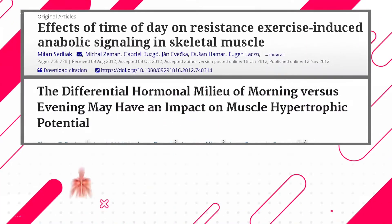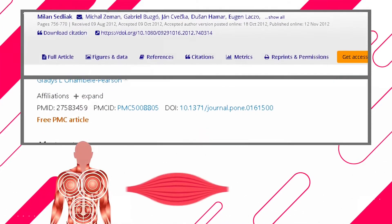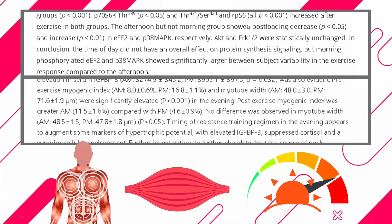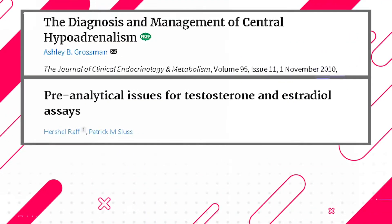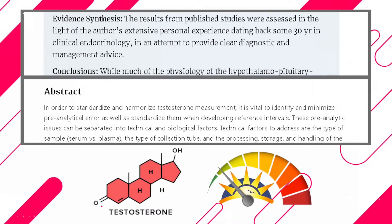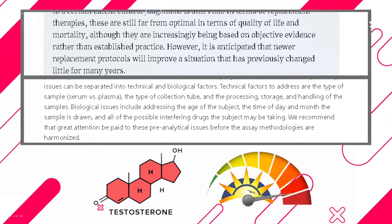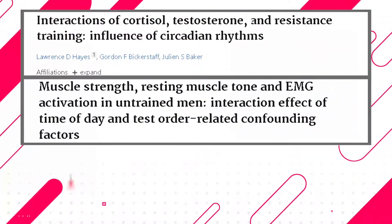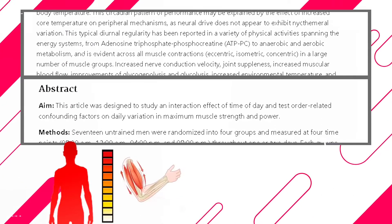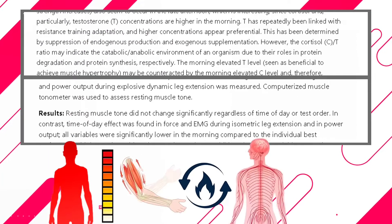It really comes down to three reasons. First is post-workout anabolic signaling, which leads directly to muscle growth and is higher later in the day. The second thing is that you have a more favorable testosterone to cortisol ratio in the evening rather than in the morning. And the third thing is that your core body temperature peaks in the evening, which enhances muscle activation, energy metabolism, nervous system efficiency, and blood flow to your muscles.